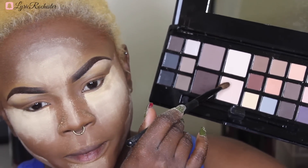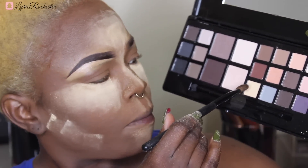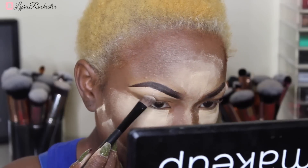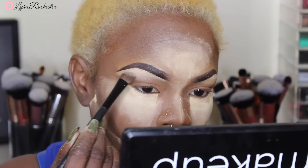Alright guys, so this is the look for today. Thank you so much for tuning back into my channel — thank you for the support, it really means a lot to me. I'll be using the I Love Makeup palette and this is from LA Colors. I've been searching online to find an image of this and I cannot. I should have just taken a picture of it but I didn't. So I'm taking that color and putting it on my brow bone, using an angled fluffy brush.